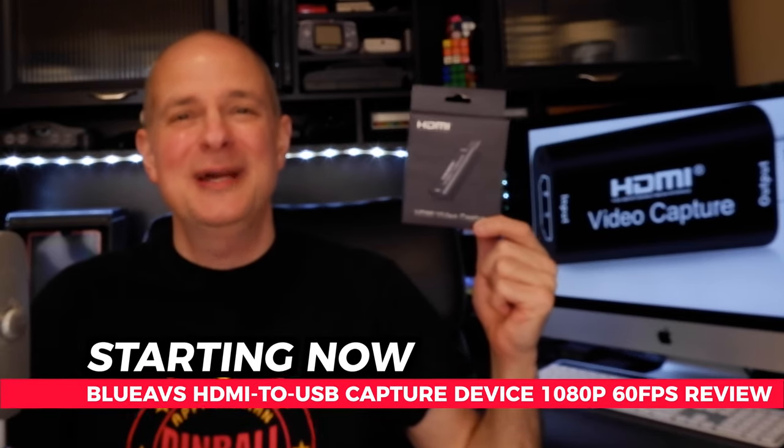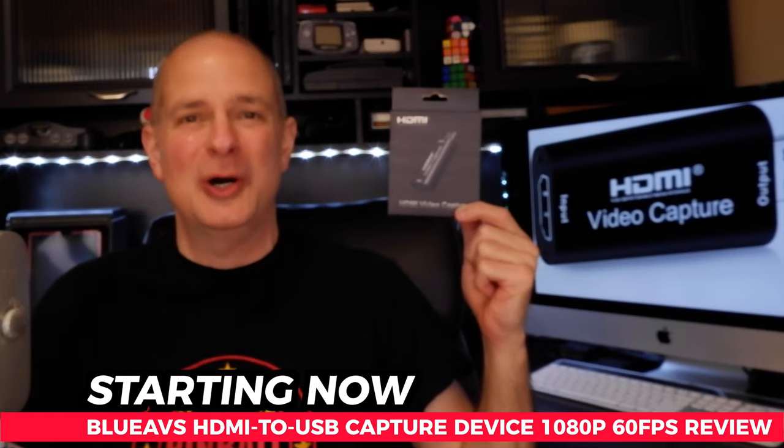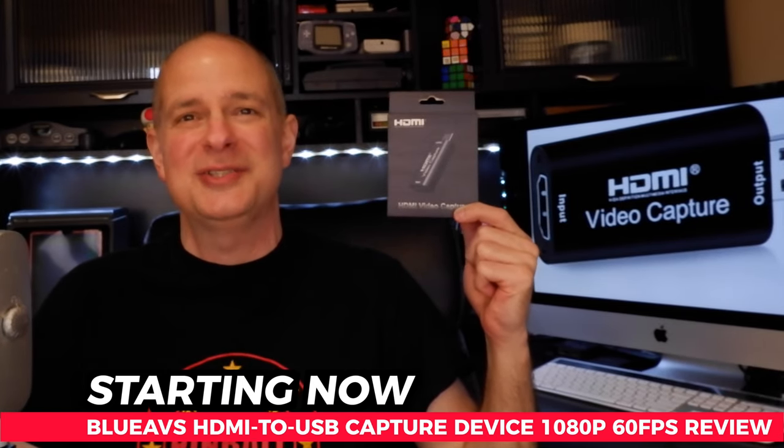Can a $30 HDMI to USB capture device do as good of a job as one that costs five times its cost? We're about to find out together because in this video, I'm going to show you the Blue AVS capture device and we're going to look at video comparisons between it and the Elgato HD60S. And it all starts right now.